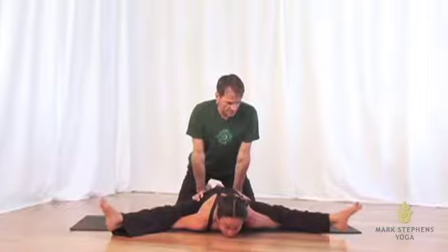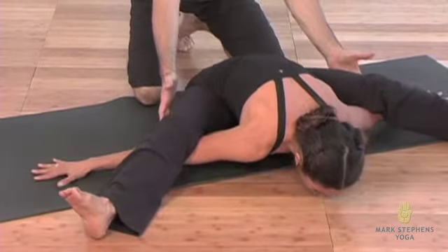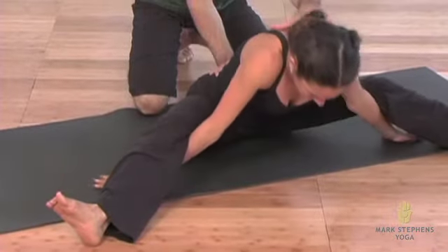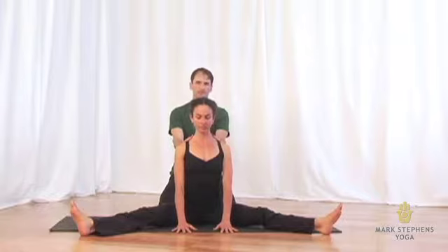And then releasing her head down, releasing her heels down, she can lift her knees up, slide the hands in, and slowly draw all the way back up with the shoulder blades drawing down the back and relaxing.